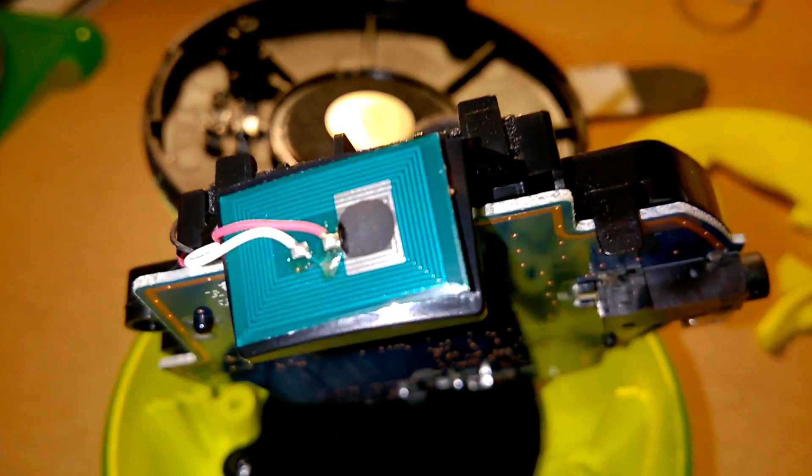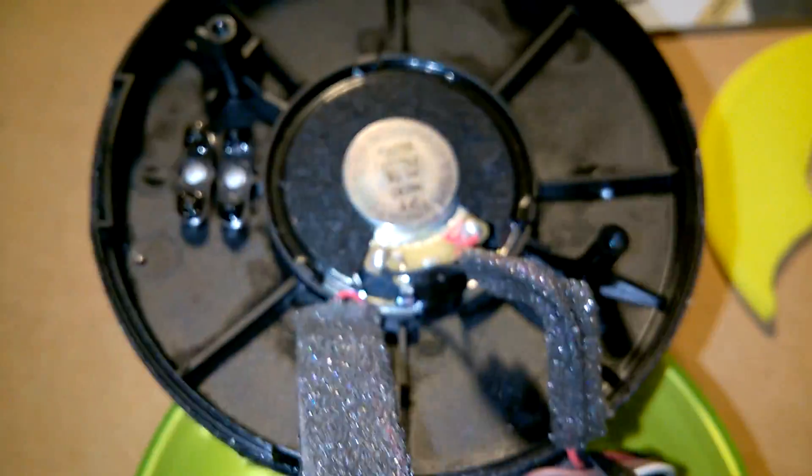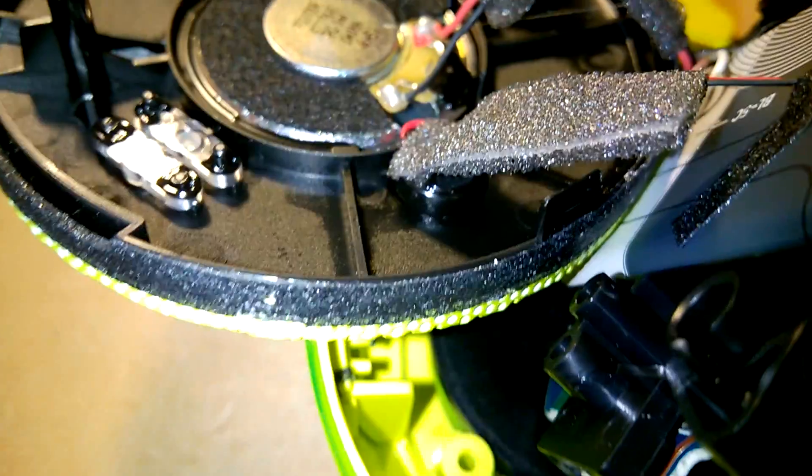Okay, that is the NFC tag there anyway. And there's the microphone — you can see the microphone capsule just sitting in that recess there.